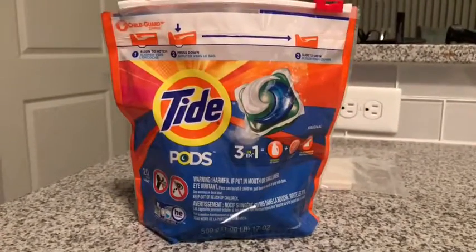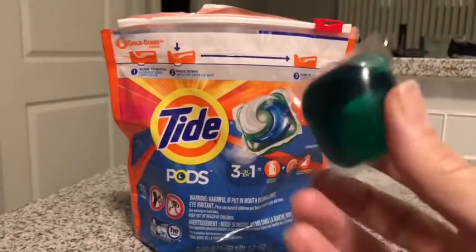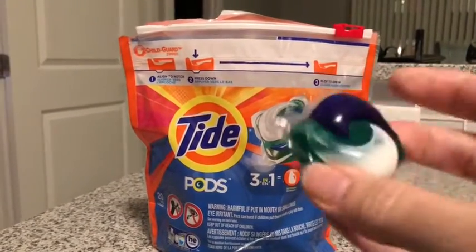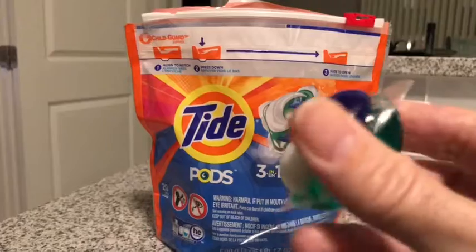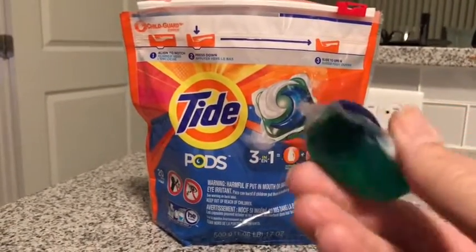The detergent is these little Tide pods, which kind of look like this. It's kind of like a gel, but in a regular load you just take one of these and throw it in there and it's supposed to do the laundry. It's very interesting.